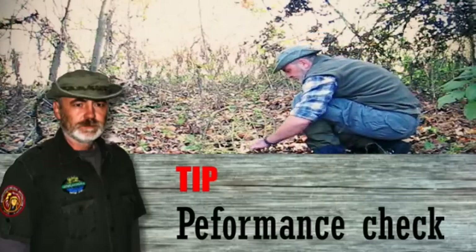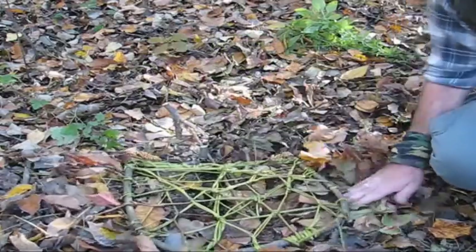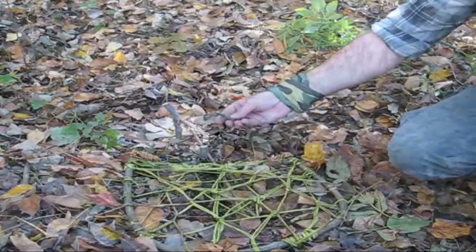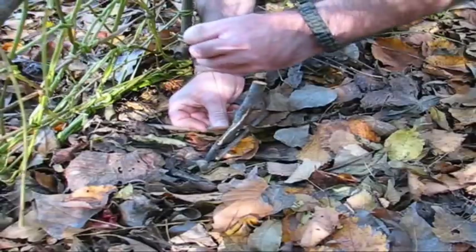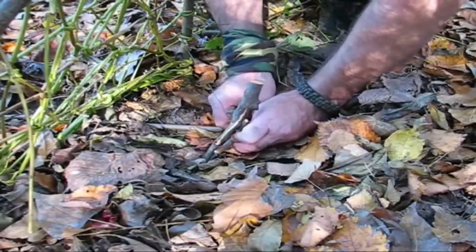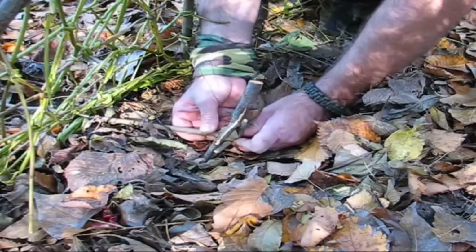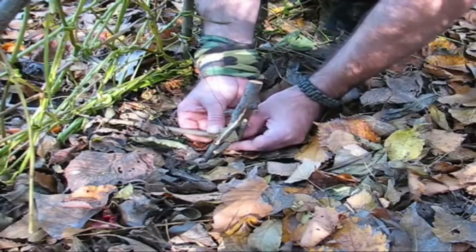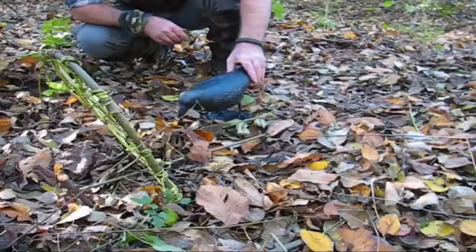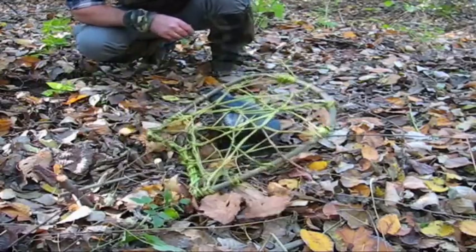Once set up, you should carry out a performance test. The detection and correction of faults is the objective in order to have an effective trap. That kind of trap works well when trying to catch ground-feeding birds.